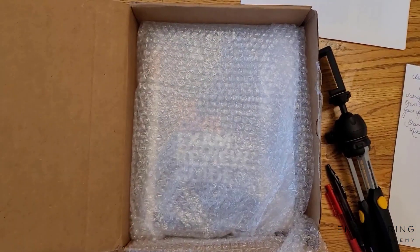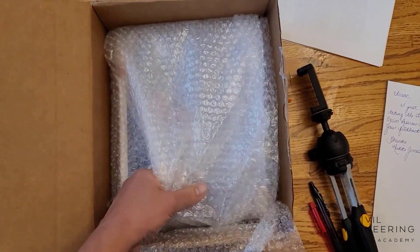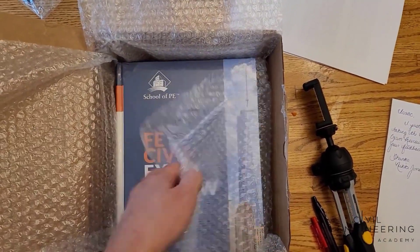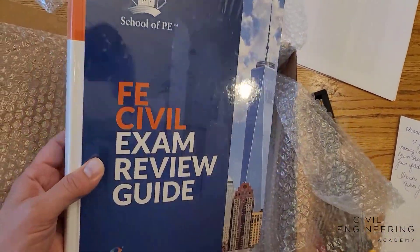Hey, what's up everybody? Isaac here with Civil Engineering Academy. I just got a nice little package here, got the dogs barking in the background. I'm jumping on real quick because I got a package here from School of PE. They've created a new book for those studying for the FE exam and I want to do a quick review of it with you, kind of give you an inside look of the book, what's good about it, maybe some things they can improve on. Let's open it up and discover this book together and see how it can help you pass the Civil FE exam.